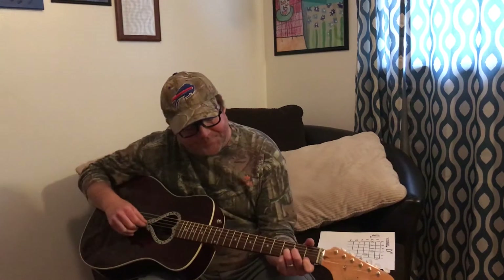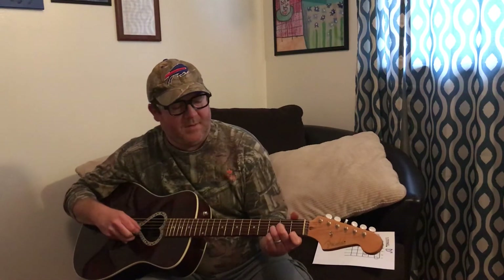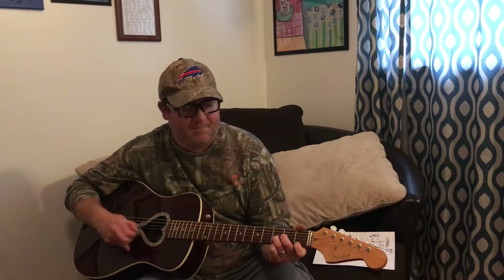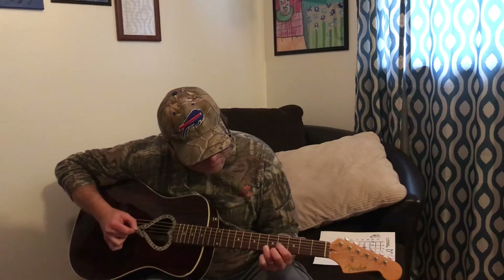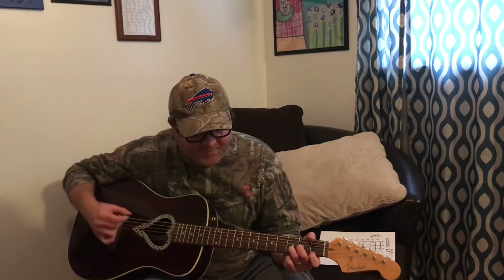We're going to take our second finger and put it on the second fret of the third string. Then we're going to take our third finger and put it on the third fret of the second string. We're going to take our first finger and put it on the first fret of the first string. There you go, look at that. There's the D minor. Enjoy.